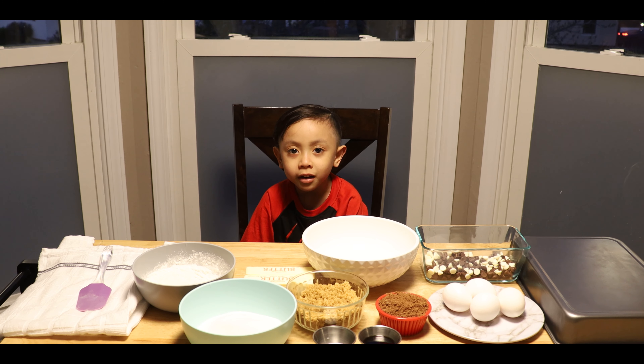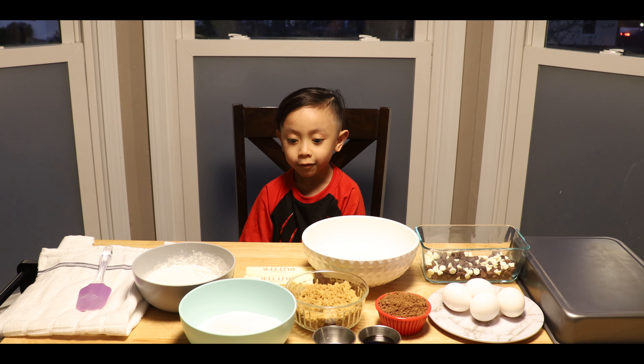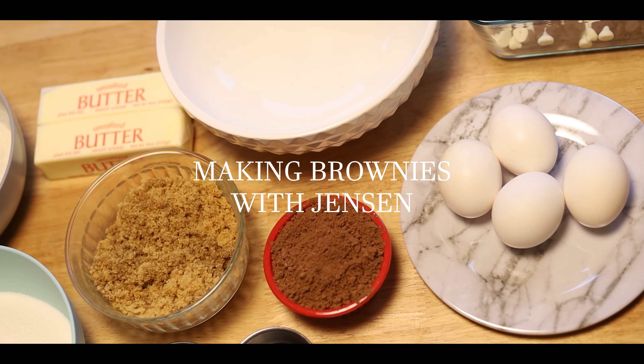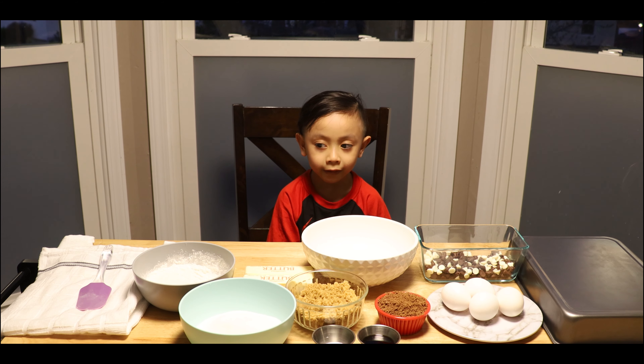Hi, I'm Jensen and today I'm going to be making brownies. Let's get started. Put your oven to 300 degrees.